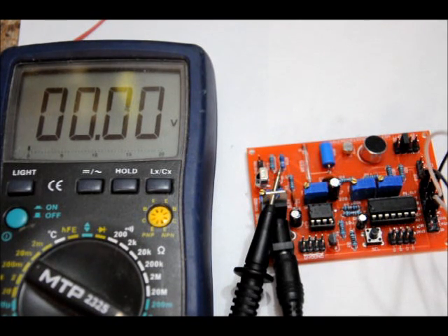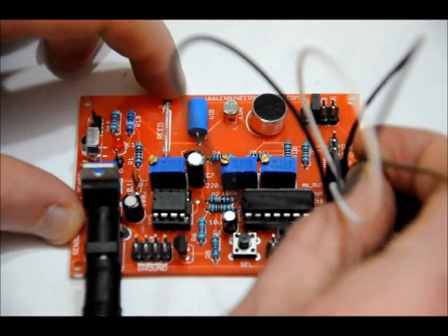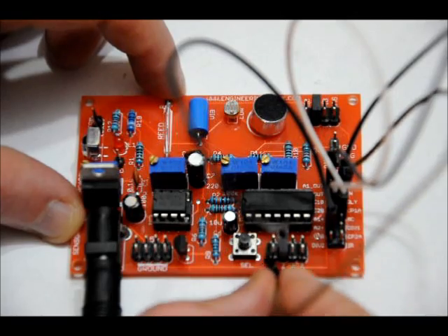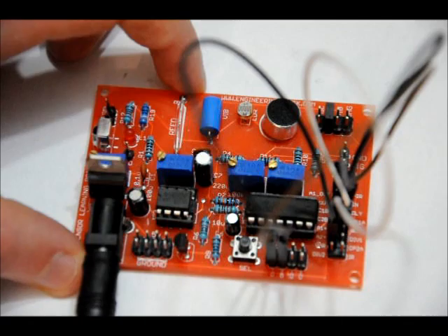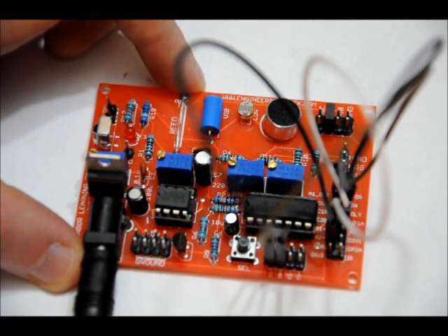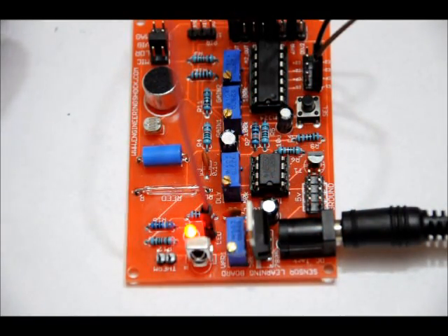Now we'll connect the VAR pin using a female-to-female connector to the C1 plus pin on the comparator pin block. You don't have to take it this far — I'm just talking about customization. Then take the DLY output on the main pin block and connect it to the C1 minus input on the comparator pin block. The CP1A output — comparator one output on the main pin block — we'll connect that to the LED. We'll activate the 555 timer and see if we've inverted the logic successfully. Putting my hand over the LDR — output goes low. We've inverted the logic.